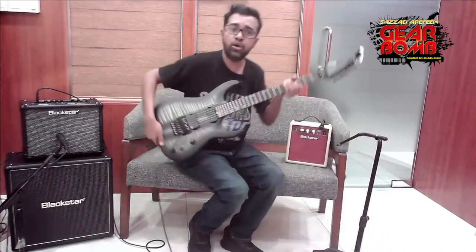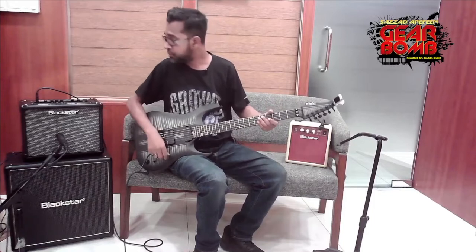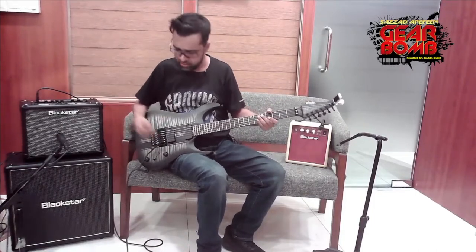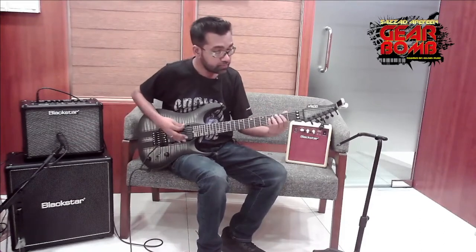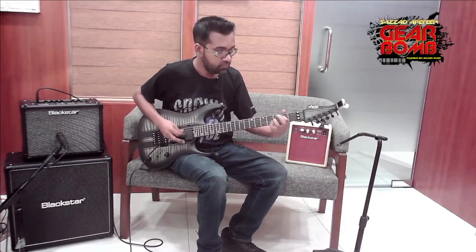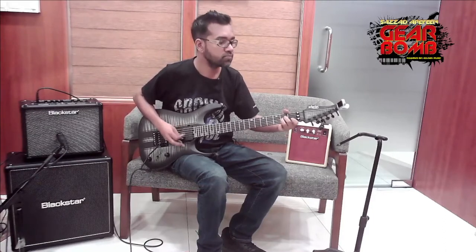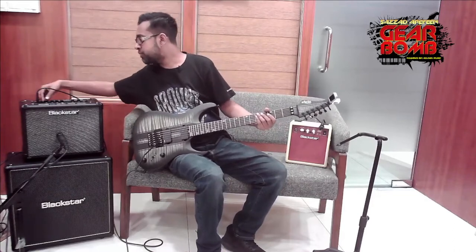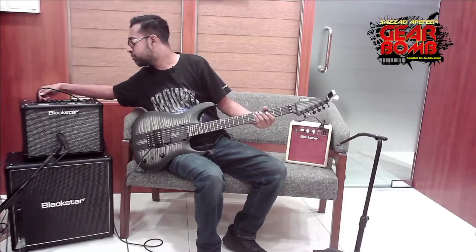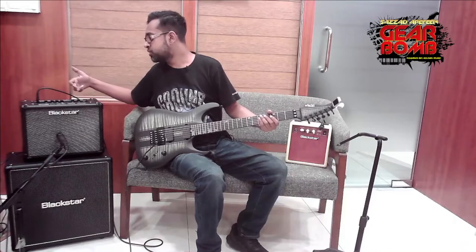Blackstar amplifiers are usually very heavy duty. The voicing and presets are already in the factory. The first preset is clean and warm — just a clean sound. The microphone used here is an SM57 for better sound. The gain, volume, EQ, and master volume are all adjustable.